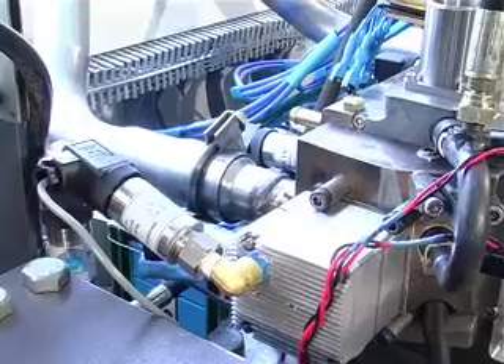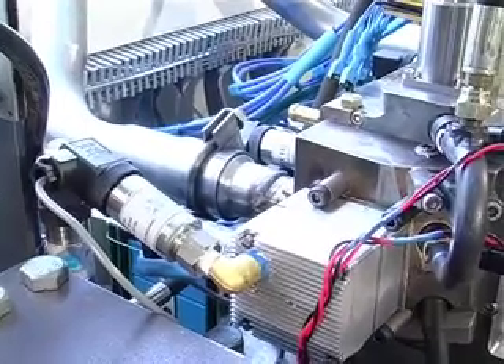Free piston engines have been used for many years in all sorts of applications, but what we do is we build the first free piston engine that generates electricity. And compared to other programs that are currently being developed, our engine is considerably more compact.